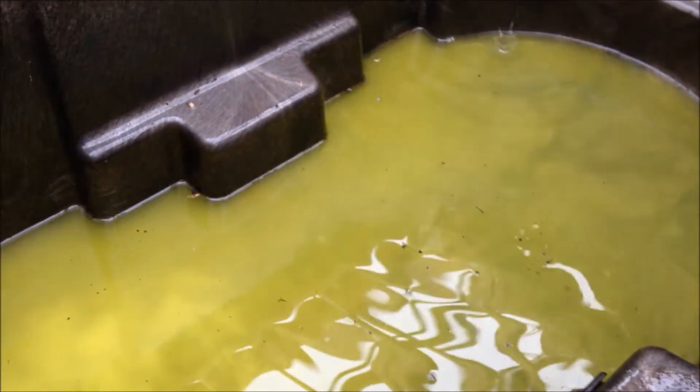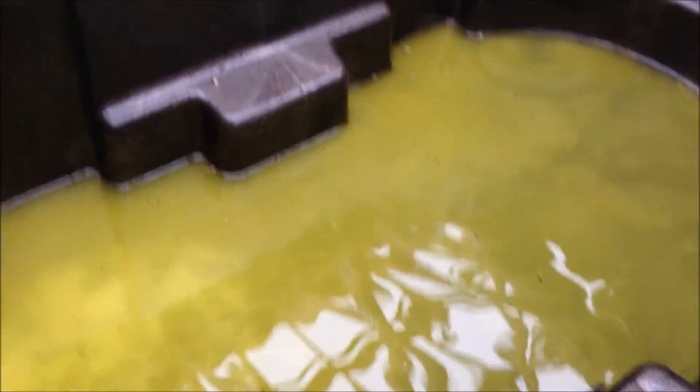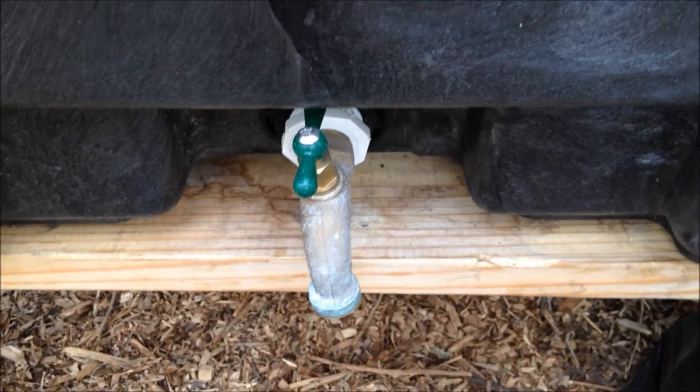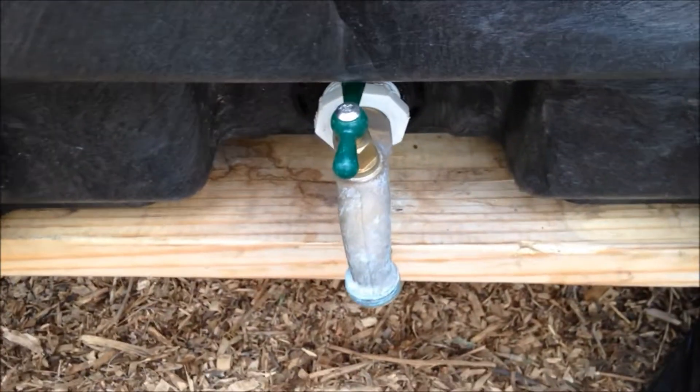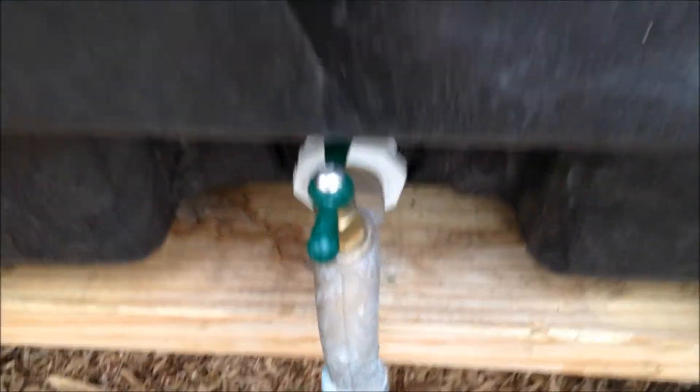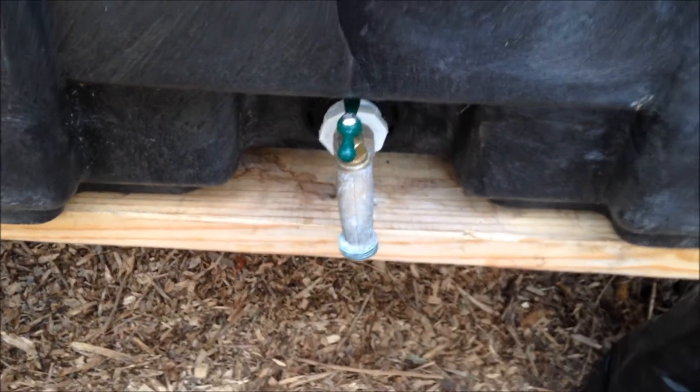I've got a little spot here where I put my sprinkling can underneath the spout to collect the fertilized water. He just said what that spout is for — he's going to take the water out of the spout, fill his sprinkling can with the fertilized water, and use it to water the individual plants. That makes it easier.